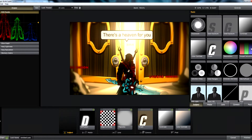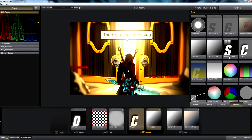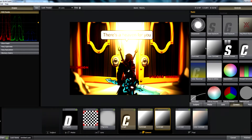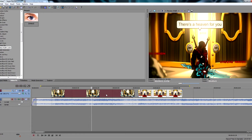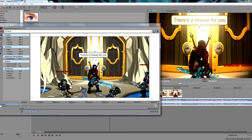Oh my gosh. More contrast. More contrast. MORE CON— This in itself is pretty good-looking. Now we just got to add keyframes. Keyframes are key, if that makes sense.